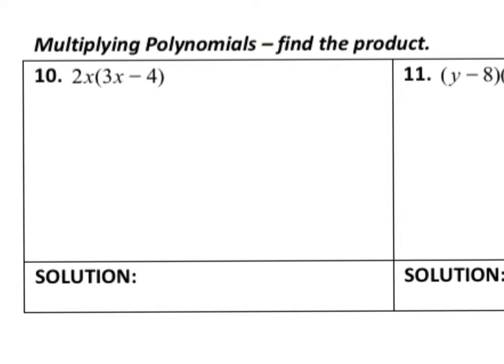Notice the directions on number 10 — this one says multiplying polynomials. Remember that when we are multiplying binomials we put it into the box, but this one here is just an opportunity for us to distribute or rainbow the 2x onto everything inside the parentheses. So we're going to multiply 2x times 3x: multiply the numbers, so 2 times 3 is 6, and then when multiplying exponents with like bases we add the exponents. There's an implied 1 on each x, giving us a total of 6x squared.